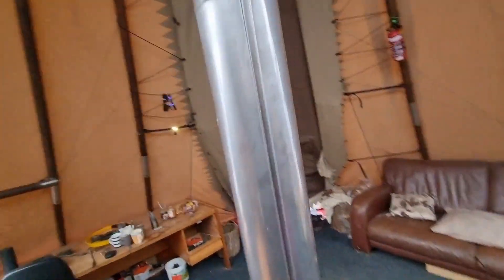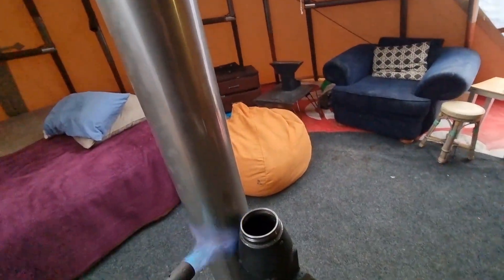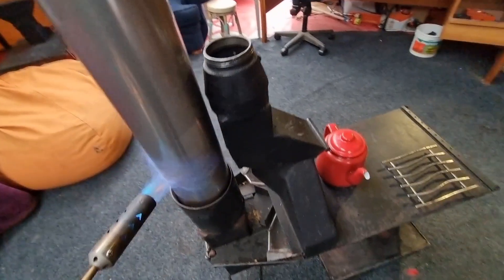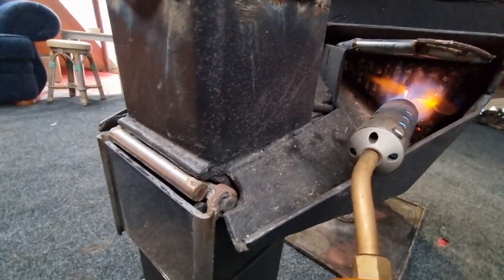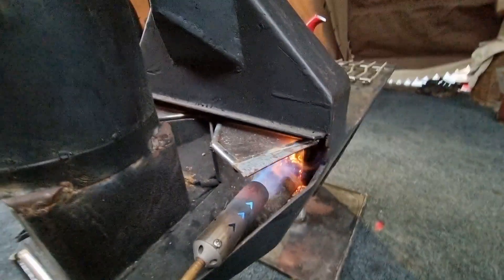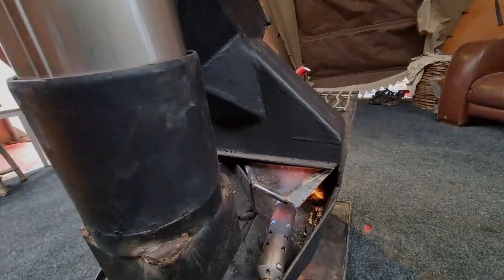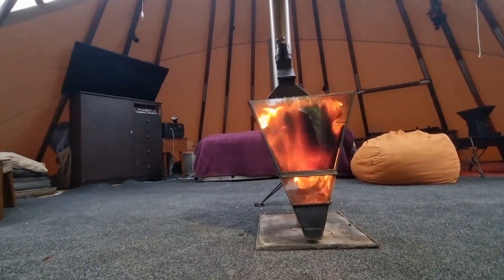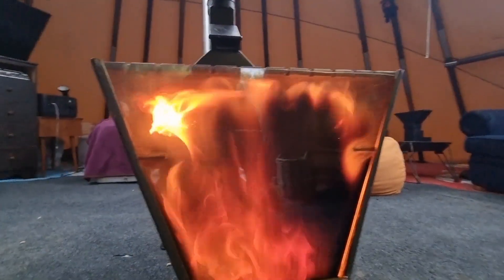Heat up the chimney first, get the air flowing. This one's got a twin pellet basket system so I need to light both sides. She's going good — unfortunately it hasn't been used in such a long time, it was a bit damp and there's a bit of grime build up.